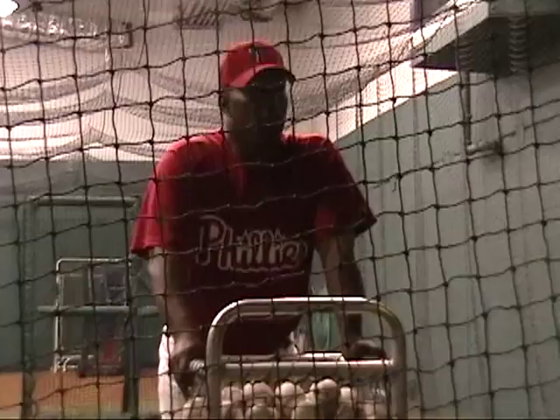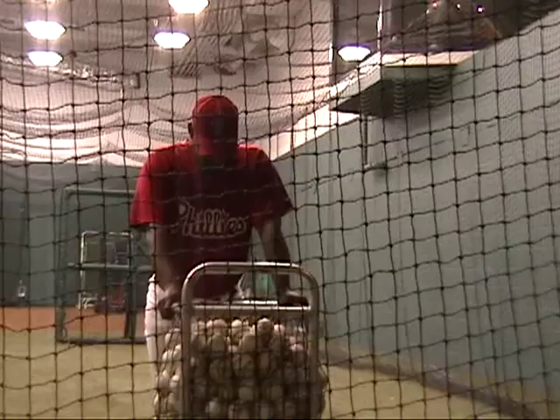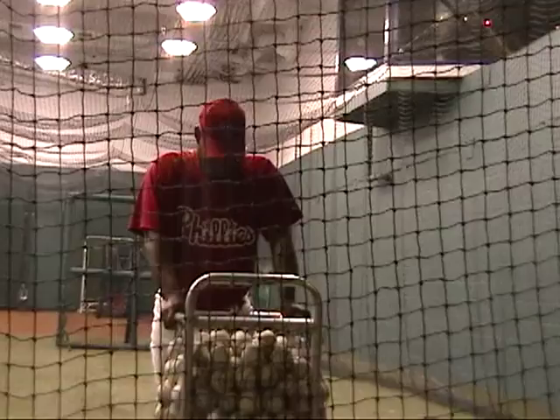Good morning. Is that how you do bad practice here before the game? Chase does every day. Ryan's going to be all right.